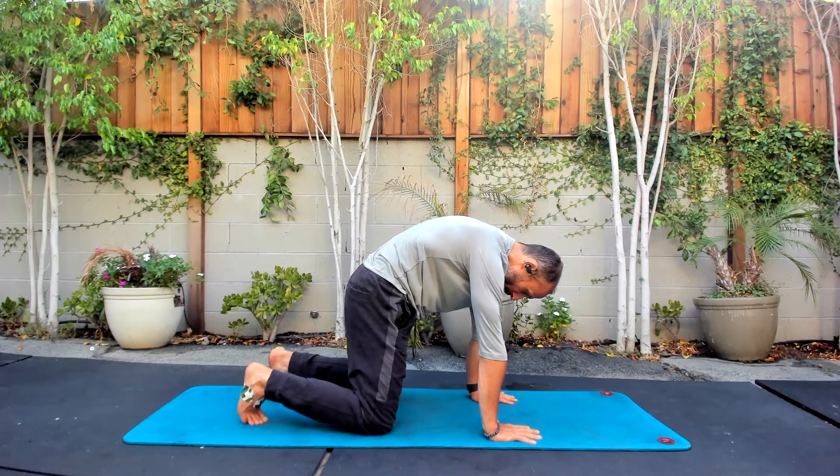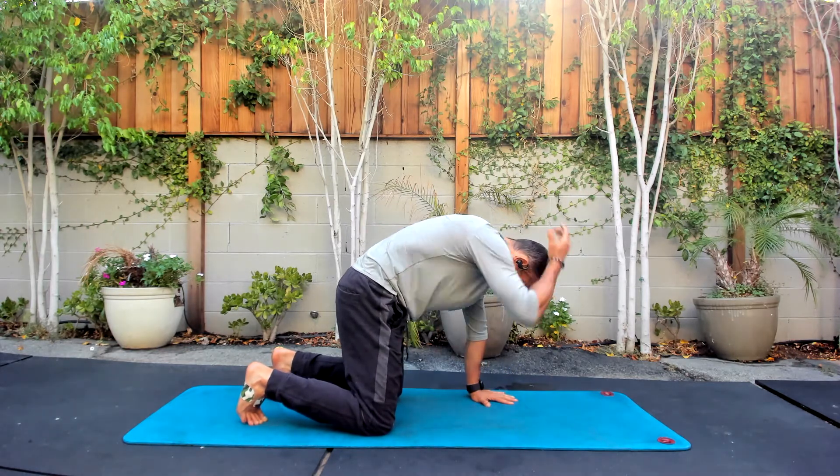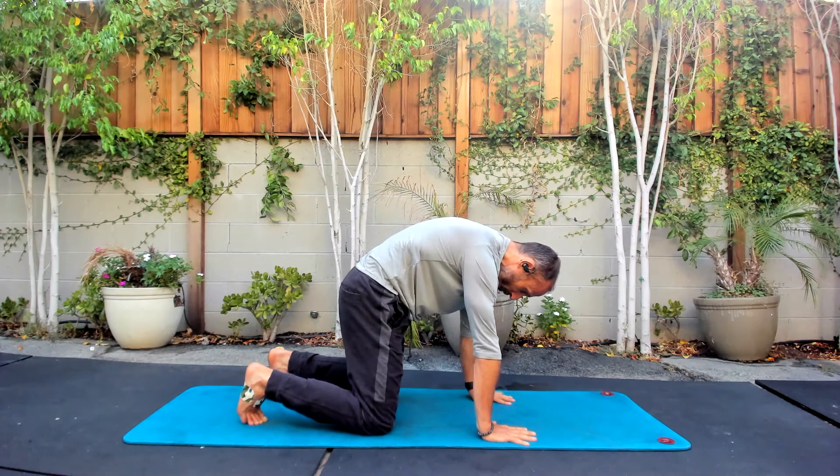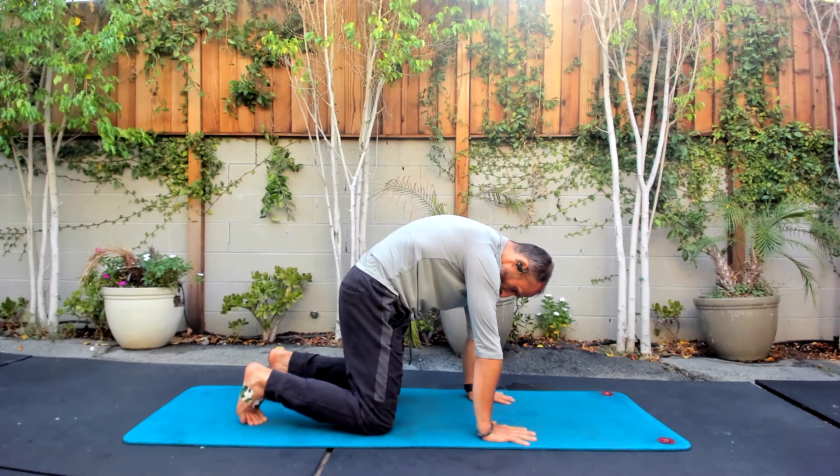I'm going to take three big breaths in and out, really focusing on breathing into that back and in between the shoulder blades. So we're going to go three big breaths in — hold the top of that breath, push through the floor, and then long exhale. You're going to stay in this shape.